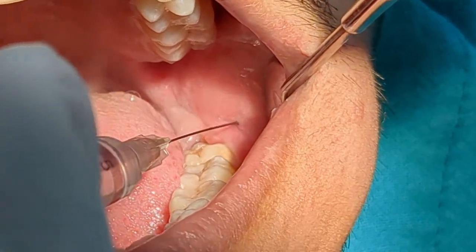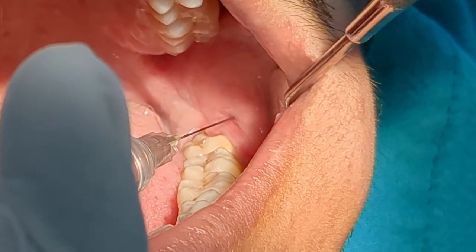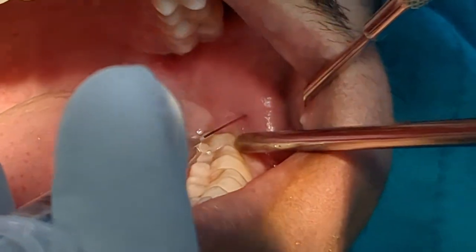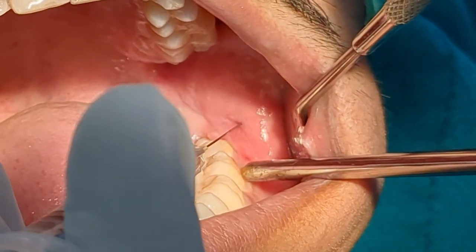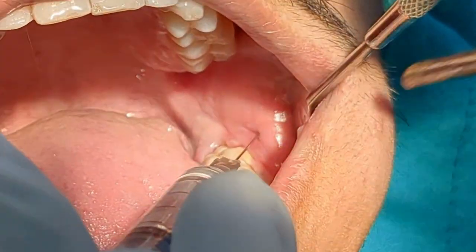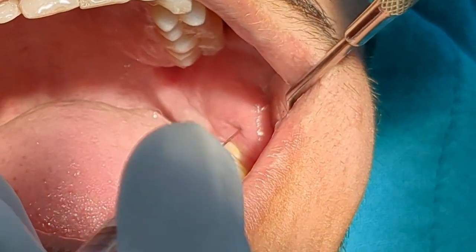One thing I would like to add is that usually I deposit 0.1 ml LA solution and then keep the needle in position without depositing any more LA solution. I let the 0.1 ml LA solution anesthetize the soft tissue for a few seconds and then I deposit the remaining LA solution for the buccal nerve block. This makes the buccal nerve block virtually painless.